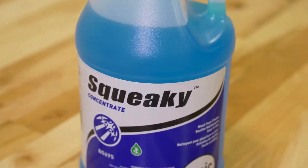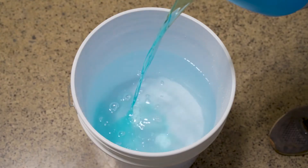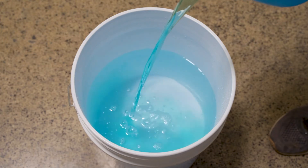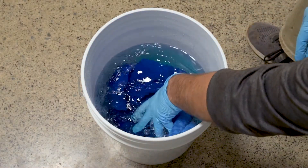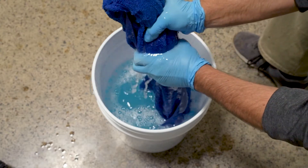To tack mop, dilute Squeaky Concentrate at a ratio of one to four gallons of cool water in a bucket. Soak several large towels in the solution, making sure they are thoroughly wet. Wring out the towels to remove excess moisture.